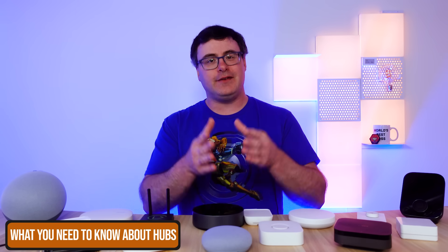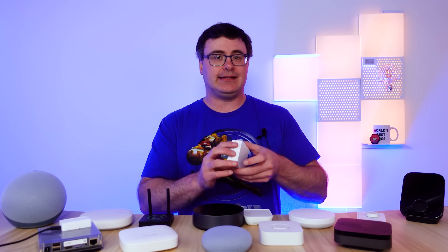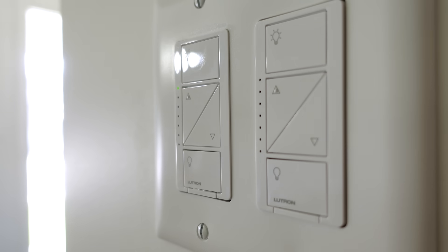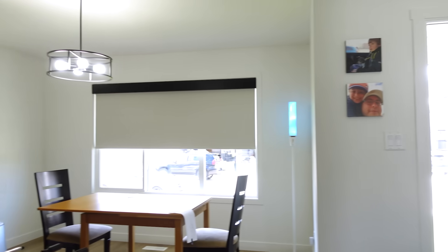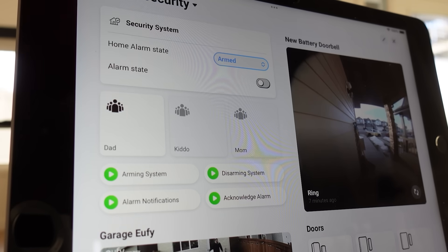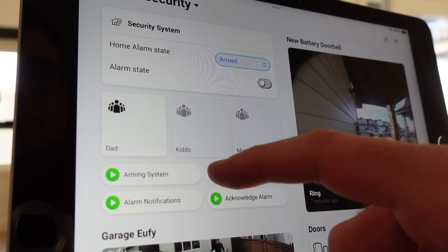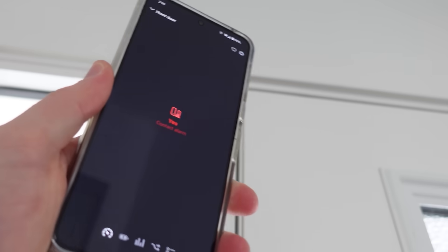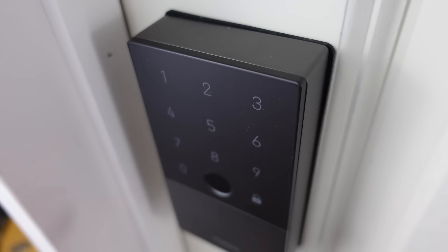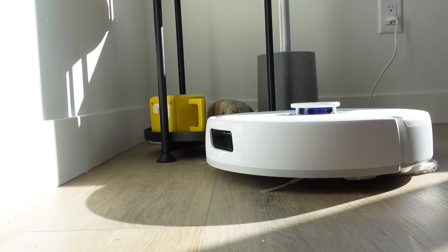I have to tell you one thing that's very important about smart home hubs: not every hub is intended to do everything a smart home can do. A great example of this is the Lutron Caseta hub — it's a great hub and it can control their lighting products and shades and blinds. It's highly reliable, nearly perfect actually, but it's not giving you everything you should expect from a smart home hub. A smart home hub should be able to handle everything from security products like door sensors, presence sensors, valve actuators, cameras, smart lighting, door locks and doorbells, and thermostats.